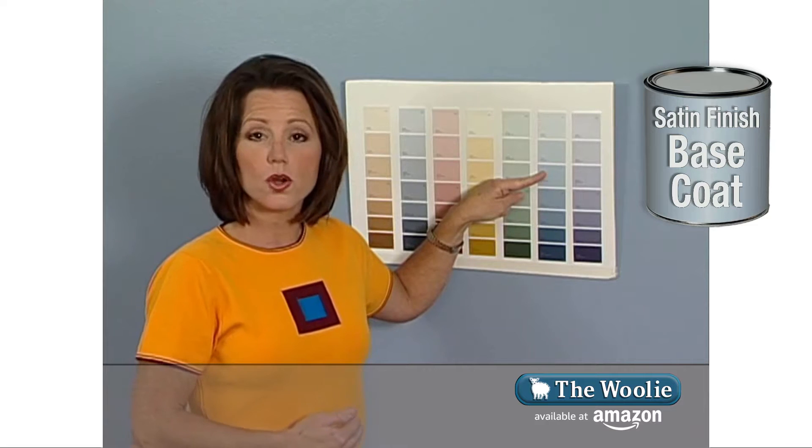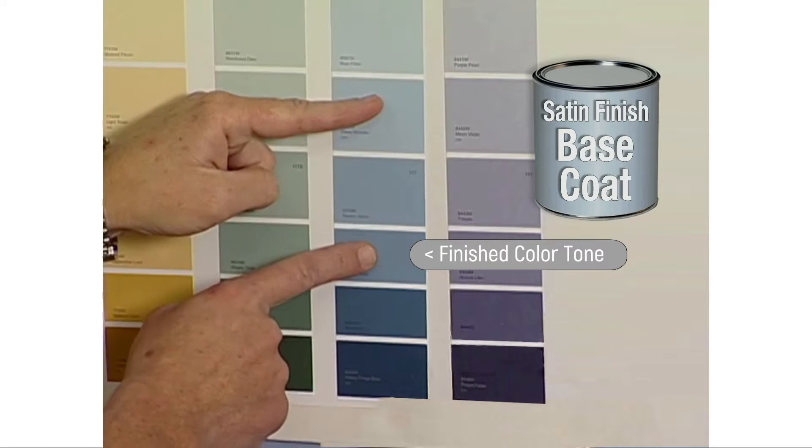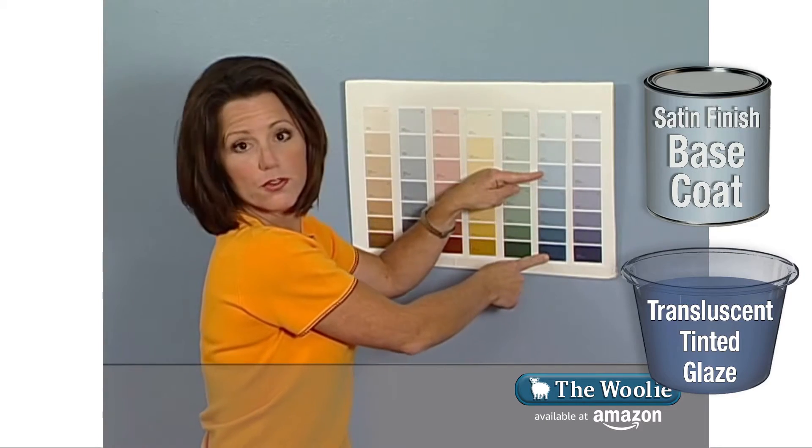To determine what my glaze coat color will be, I will go back to my original color and drop down two shades — one, two. This will be my glaze coat color. So that's what we'll be using here for this demonstration.